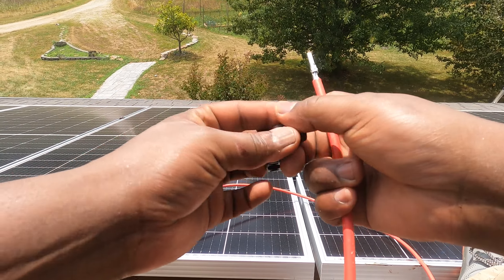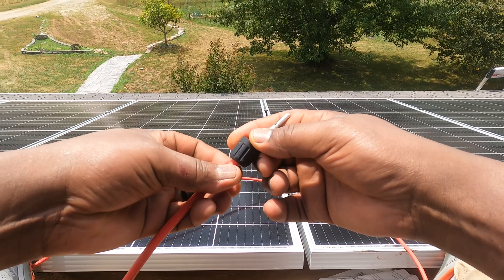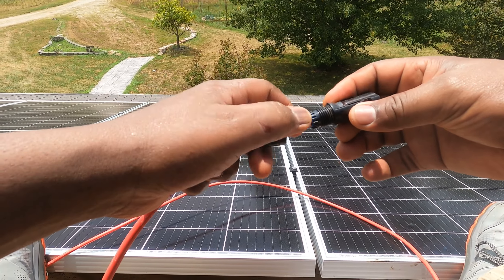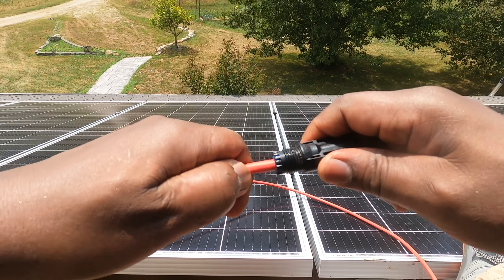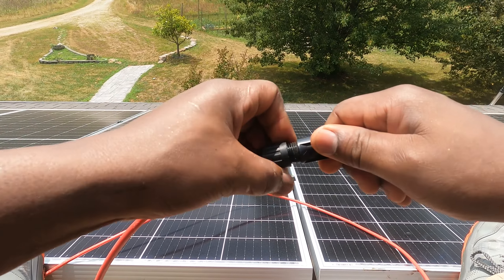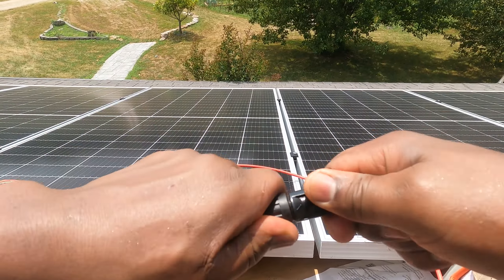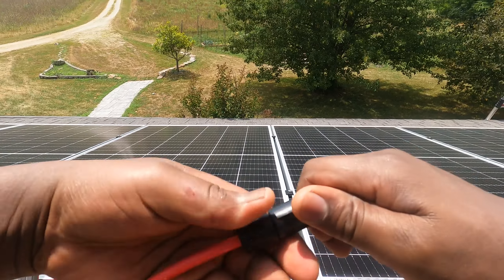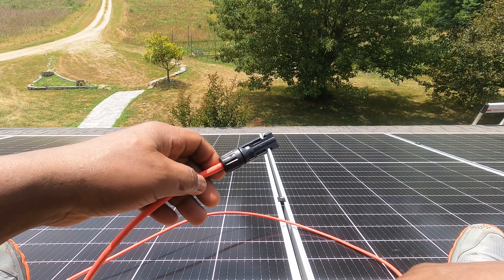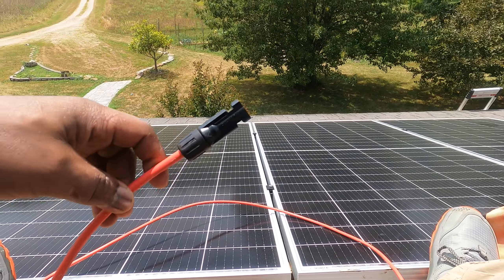It's in two pieces — put the cap on first, backwards. Then take the other piece and stick it in until you hear a click. Once you hear the click, that's good — just go ahead and twist. And there we go, we have an MC4 connector attached and ready to connect.